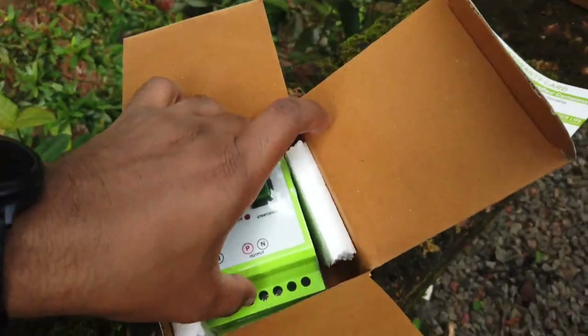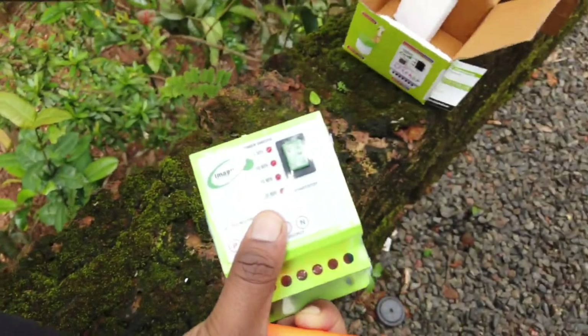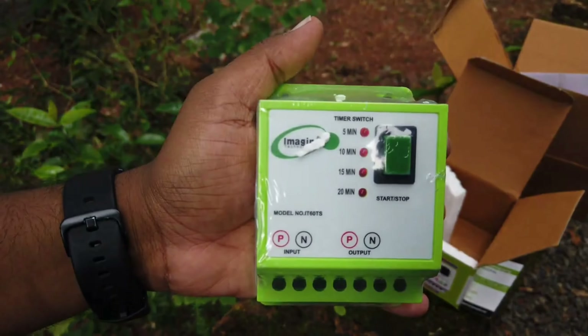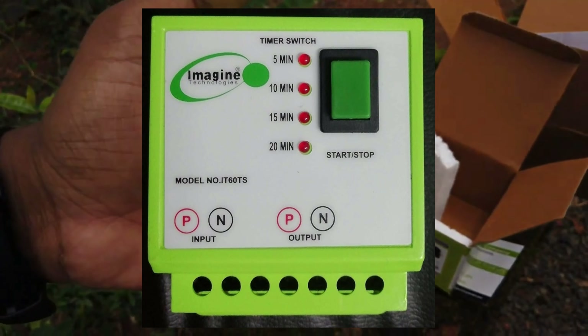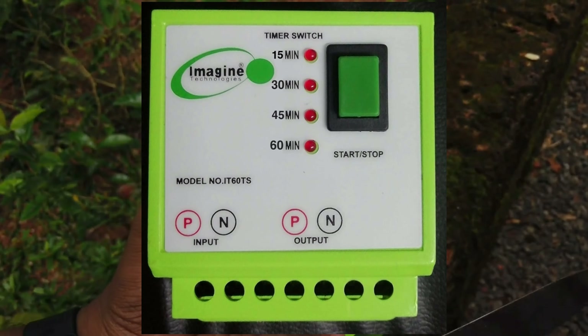This is an automatic cutoff timer switch for geyser, motor, heater, etc. by Imagine Technologies. It comes in two variants: one is a 5, 10, 15, 20 minutes variant and another is 15, 30, 45, 60 minutes.